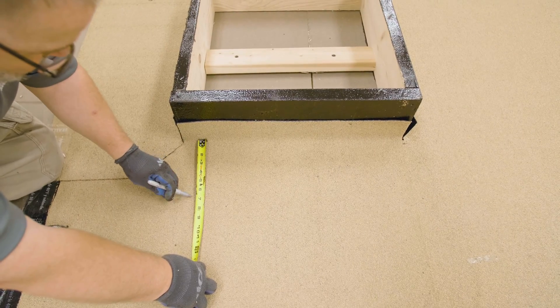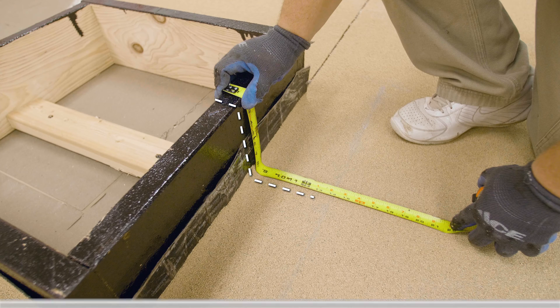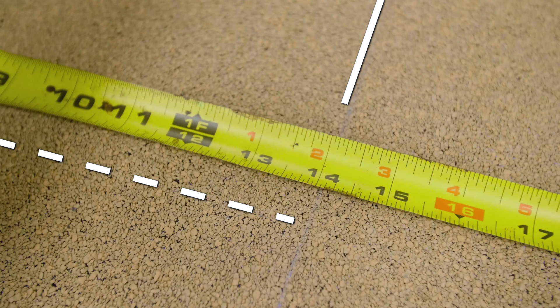Measure 6 inches out from the base of the curb and snap a reference line. Measure from the reference line to the top of the curb to determine the width of the flashing needed. It is always best to extend the flashings on top and to the inside edge of the curb. In this example, we are measuring 14 inches.